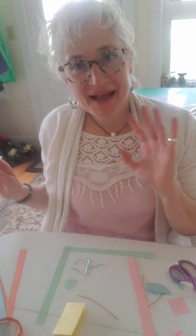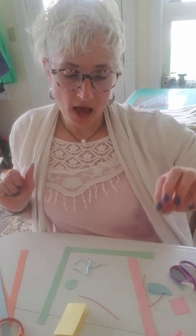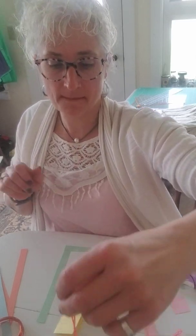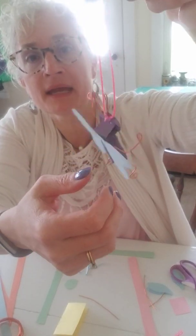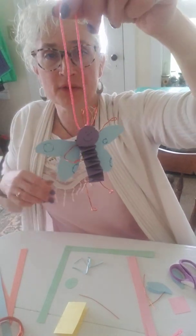Good afternoon everyone! It's Monday and this is Miss Amy, and today we are gonna make a cute little bug craft. I thought this was so adorable when I saw it and so I wanted to make these with you.